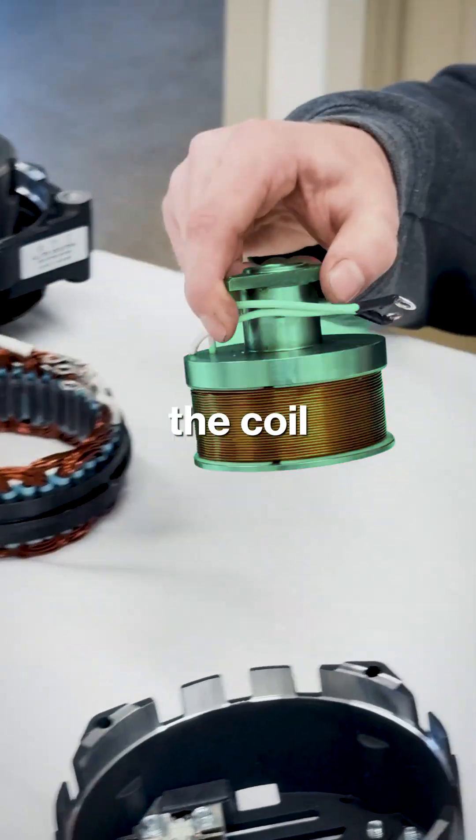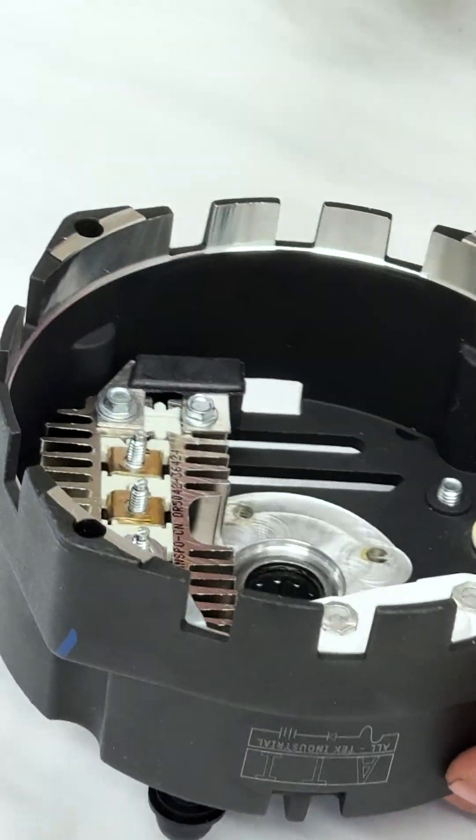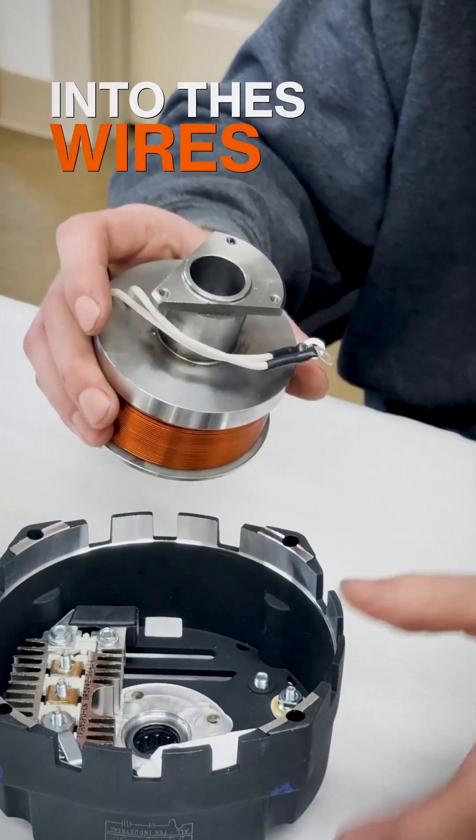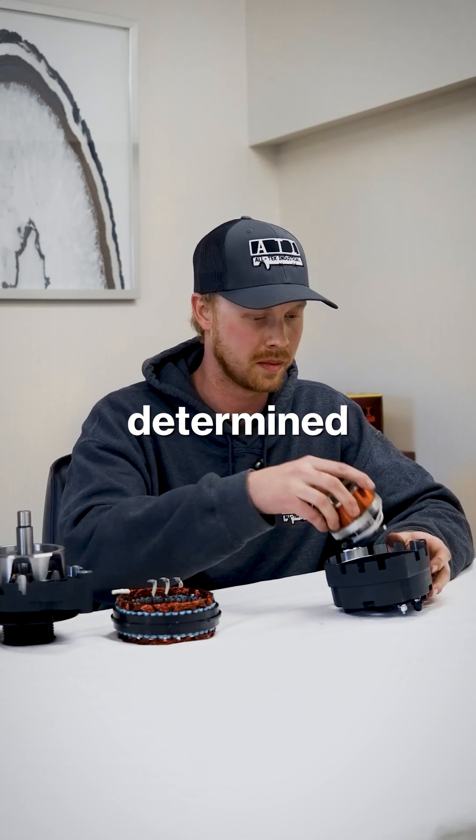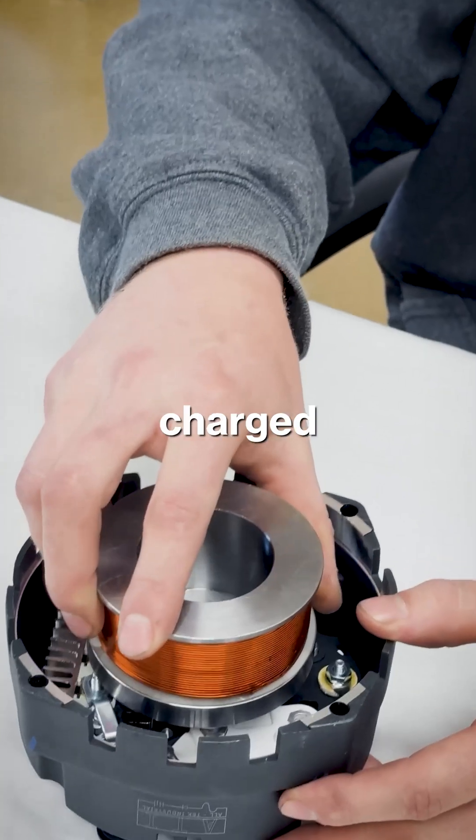Component number two: we have the coil. This is controlled by the regulator. The regulator feeds power into these wires and turns it into a giant electromagnet. The strength of the electromagnet is determined by the regulator, or the charge state of your battery.